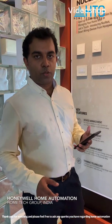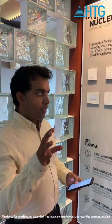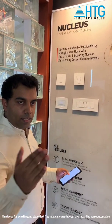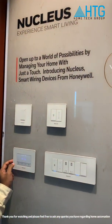Hello, this is Ashwin from Home Tech Group. Today I am explaining you about Honeywell's new home automation system. It's a kind of smart switcher which they just introduced in India. As Honeywell is one of the most reputed brands available in the market, I just thought of showing you all these features.